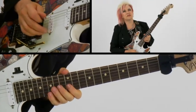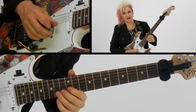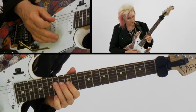Then I do a sequence in the A mixolydian — flat five, then a five, a series of fives.